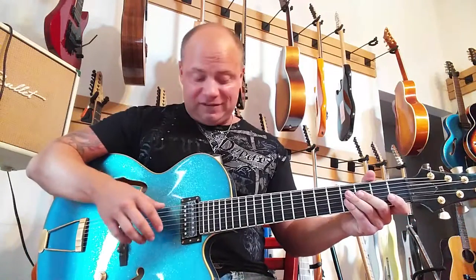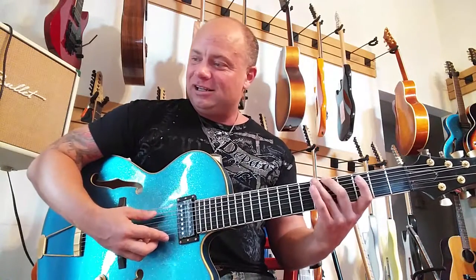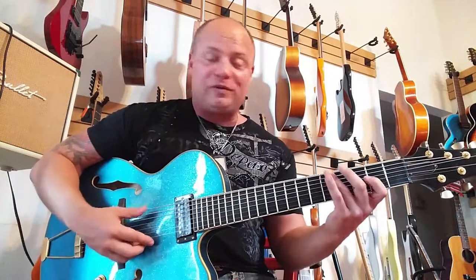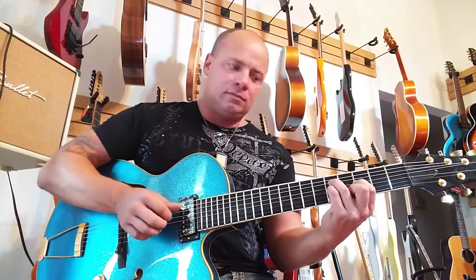7th string sounds amazing. I got this strung up with roundwounds, 12 to 70. I apologize — this amp, I keep forgetting this amp. It's not bad on that note, but that's not the guitar. If I turn down the volume... it's not buzzing, it's the freaking amp.